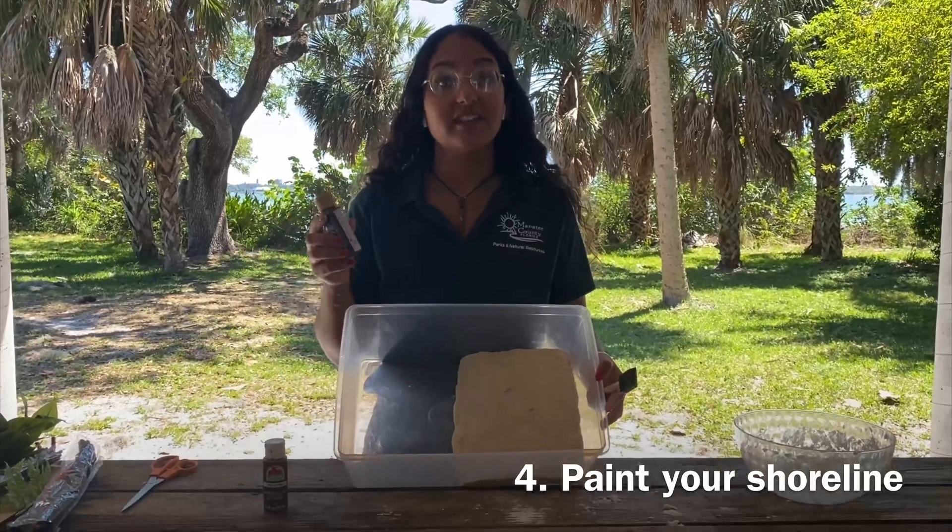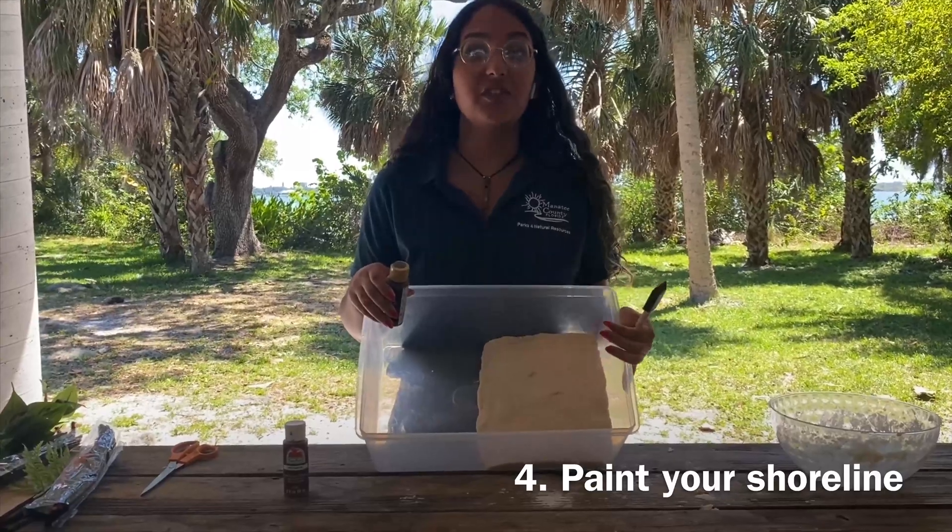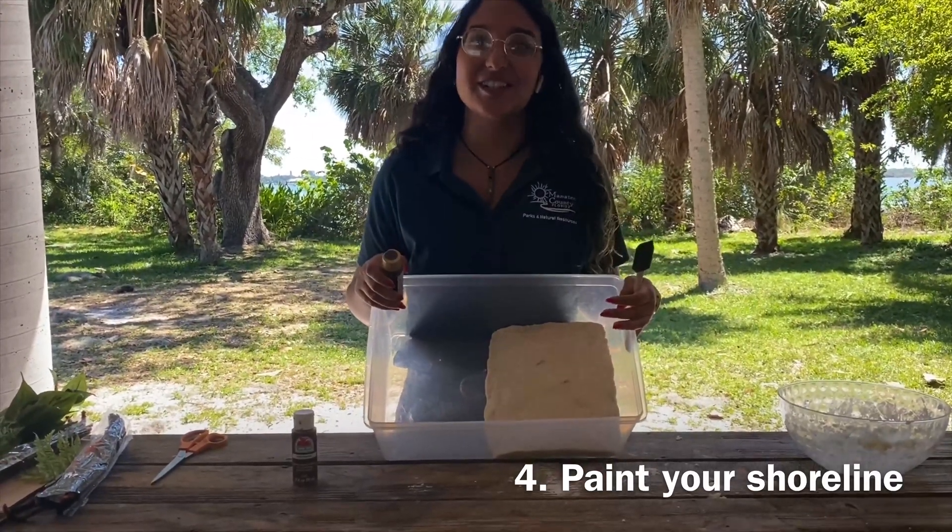Now we're going to take our paints and we're going to paint our shoreline. You can also just leave it the color of the dough if you would prefer not to paint your shoreline — but I think this way is a little bit more fun, isn't it?